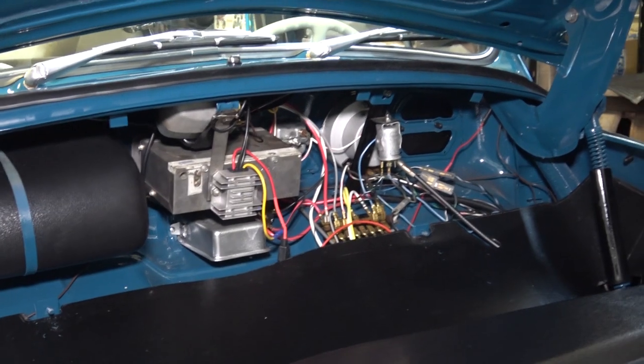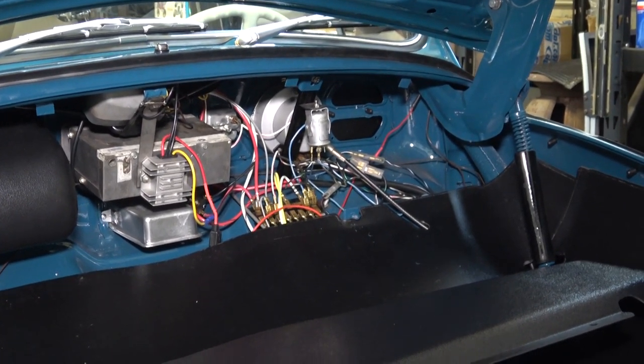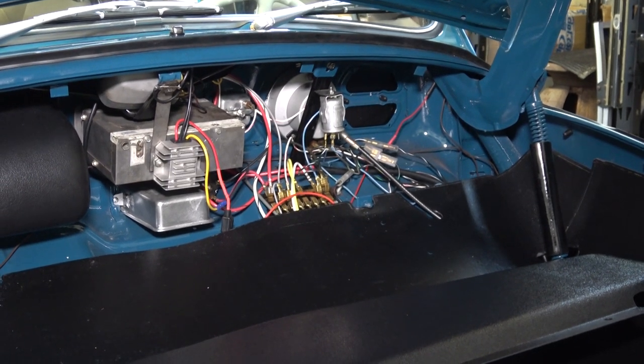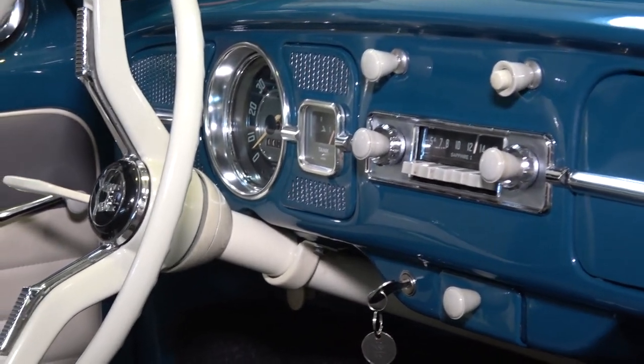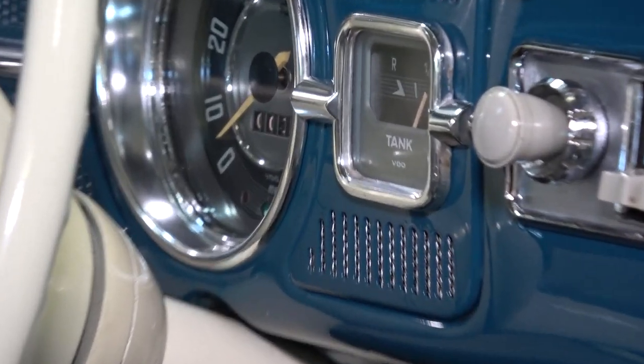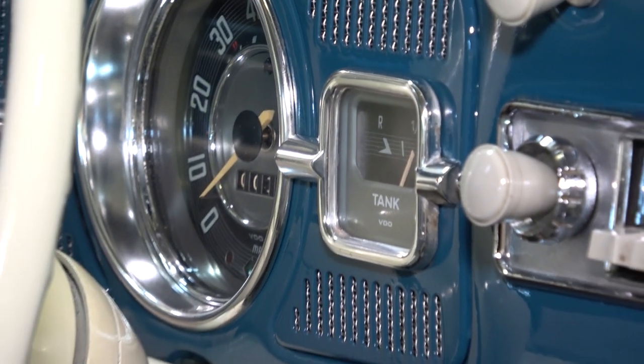When converting to 12-volt, you do not have to change your switches, nor do you have to update your wiring harness — they will work with a 12-volt system, so nothing to fear there. Coming inside the car, you also have to change the bulb in your fuel gauge on these earlier cars — just take the bulb out of there.